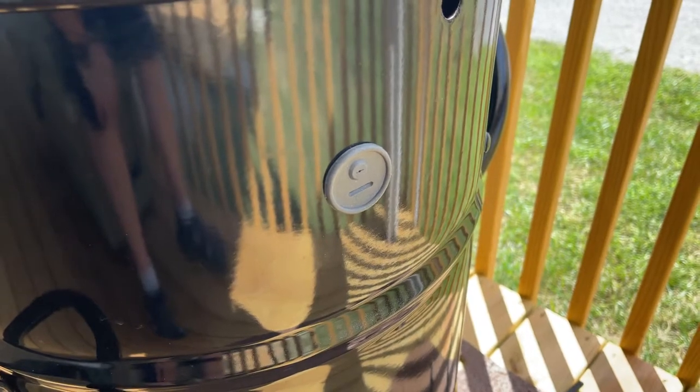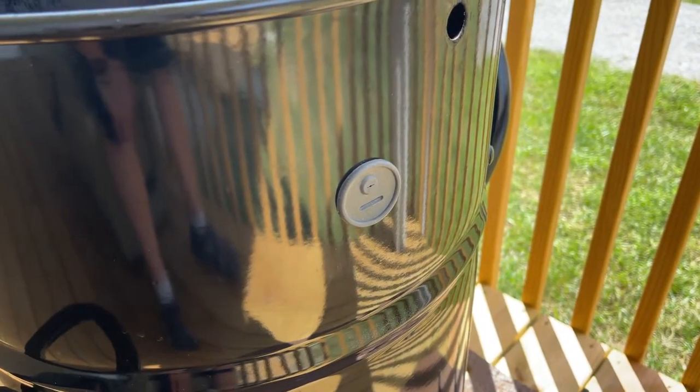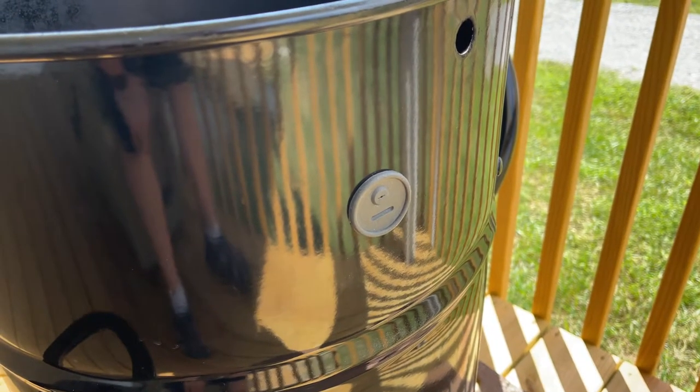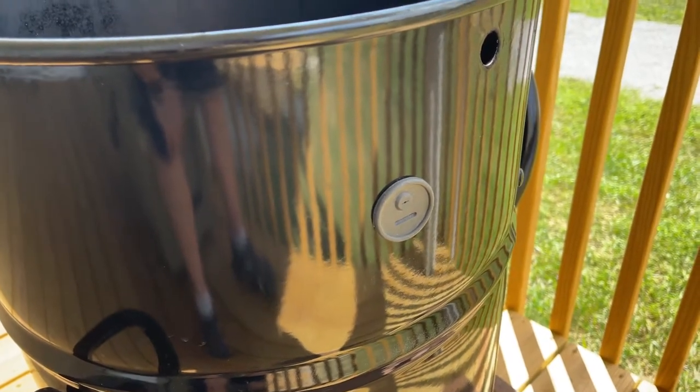The other thing I did was add this rubber grommet to the side of the pit barrel cooker. That way I can feed a meat probe in if I want to monitor the temperature of any meat I have on the pit barrel, and I could also use another ambient probe through there as well.